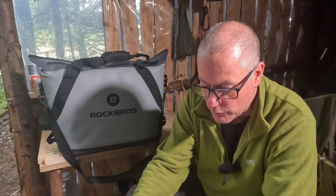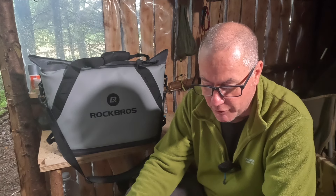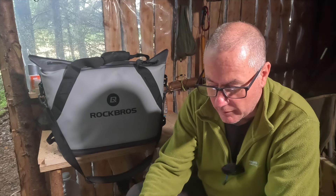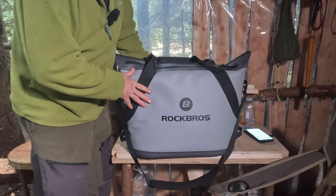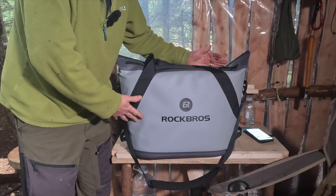The main dimensions are 25 and a quarter by 10 and three quarters by 17 inches - it's a soft shell cooler, basically. I'm going to put my phone down and we'll get a bit closer for a better look. As you can see it's quite a chunky thing, but it's 22 liters inside.